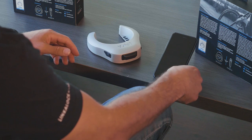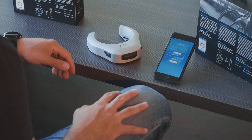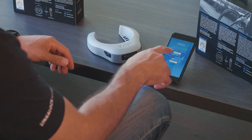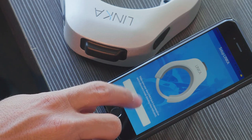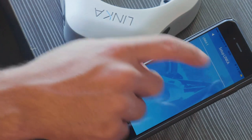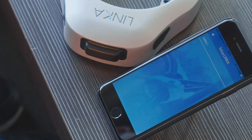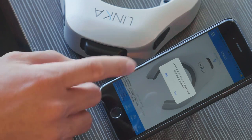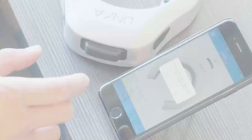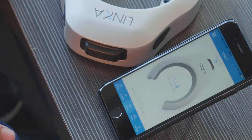Now that we've already downloaded the app, we can go ahead and go through the login page. We can either sign in with our existing account, sign in through Facebook, or sign up with a brand new account. You can press search for Linka in the setup page and you'll find your Linka pop up immediately. Click on that device and it'll begin to pair. Once it pairs, you'll see it connect right away and it will request immediately to set up a phone with access code.